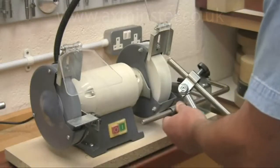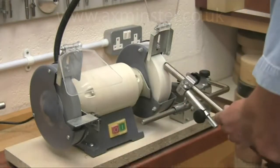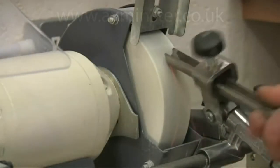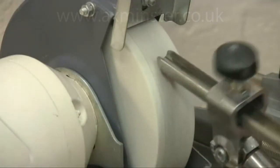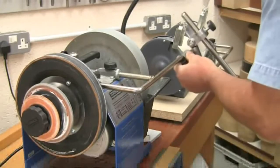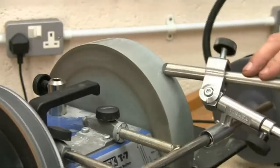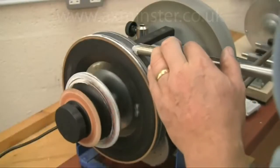Now just slide the jig onto the support bar and swing it over a few times on the revolving wheel, rolling it over on its side to grind the corners back. You do need to take care not to overheat the tool, but the shape forms quickly, leaving a perfect even bevel. You can now sharpen this to a really keen edge by transferring straight onto the Tormek, having first set up the universal support again using the TTS-100. A few seconds of wet grinding is all you need to complete the job, and you can then give it a final polish on the leather honing wheel if required.